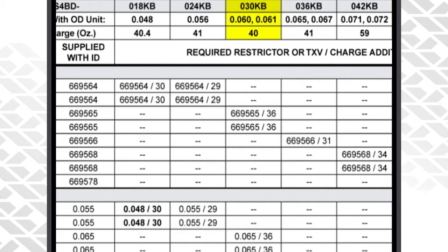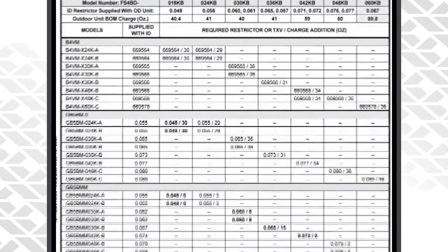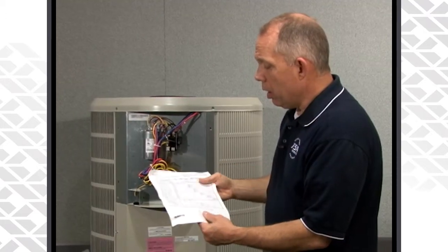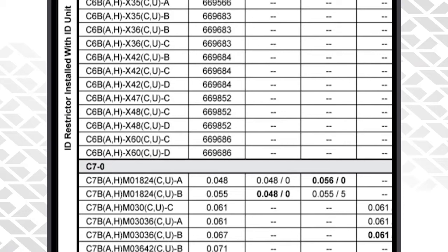We also ship additional restrictors with it — a 60 and a 61. That restrictor is going to be used with the indoor unit based on the type of indoor unit you are using. This goes all the way to the back side where it also lists the A coils that are matched up with this unit too.